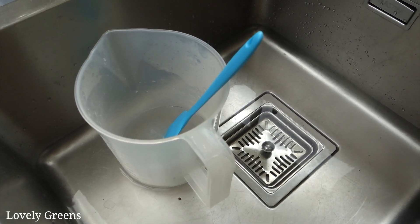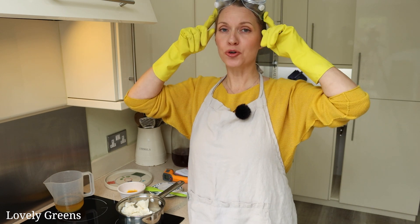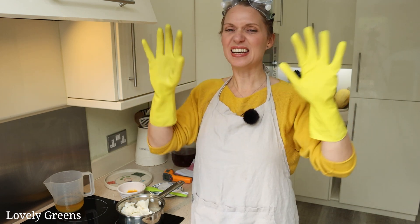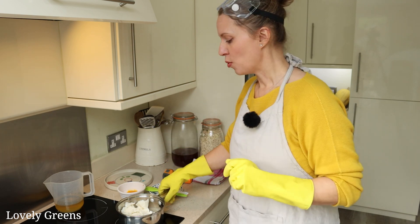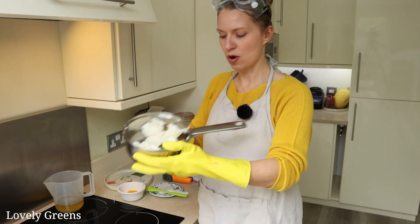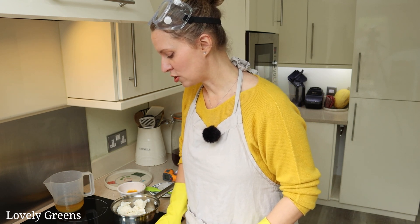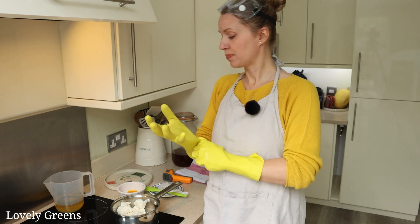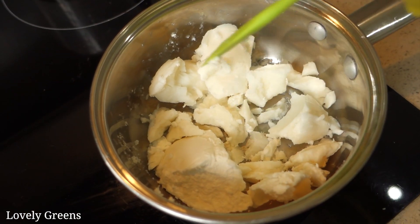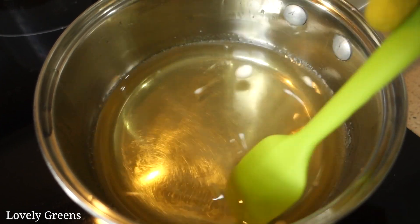With the lye solution cooling in the sink, pop your goggles on. If they're a bit uncomfortable, just remember that whenever you're working with a lye solution or the soap batter after you've added it, you need to keep them on. Keep your gloves on as well. For the next step, we need to melt the solid oils — the shea butter and the coconut oil — on a very low heat, just two or three on your stove. Have your spatula at hand and move the oils around in the pan until they are liquid.